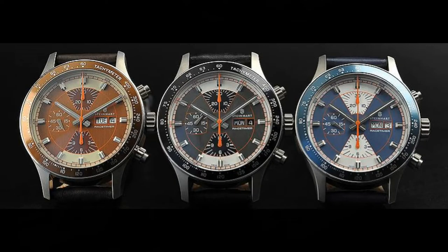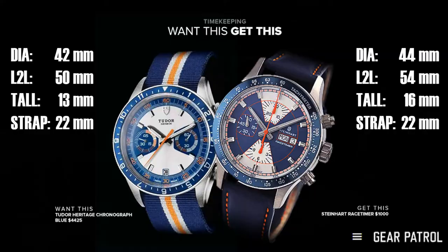I want to talk about Steinhardt. Saying that a Steinhardt could be better than a Tudor is kind of preposterous. But Steinhardt's Race Timer, which is clearly taken inspirationally from this — although they executed it a little bit differently, they flipped the colors — I owned that watch and I loved it. It was just too big. It was lug-to-lug too far, way too thick. It's a watch for a man's man with a manly wrist. I owned it twice, sold it both times because as much as I loved the design aesthetic, I couldn't wear it. It was just too large.